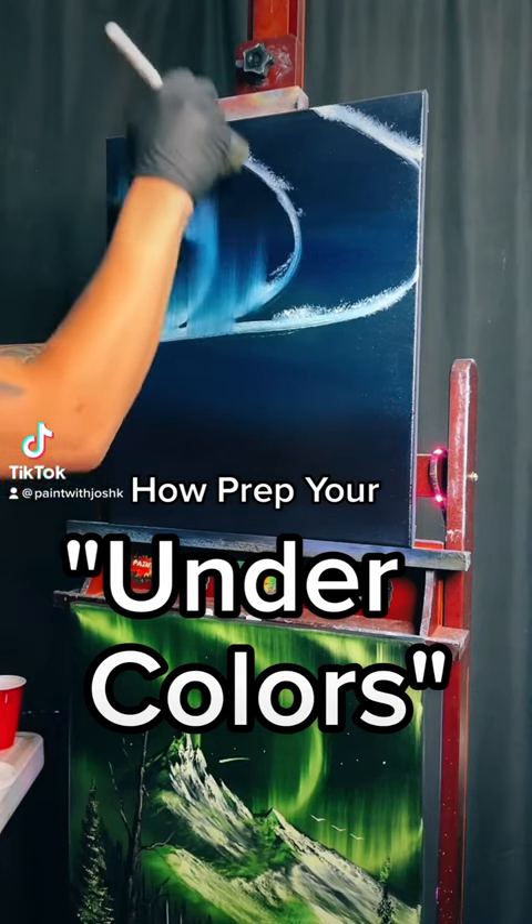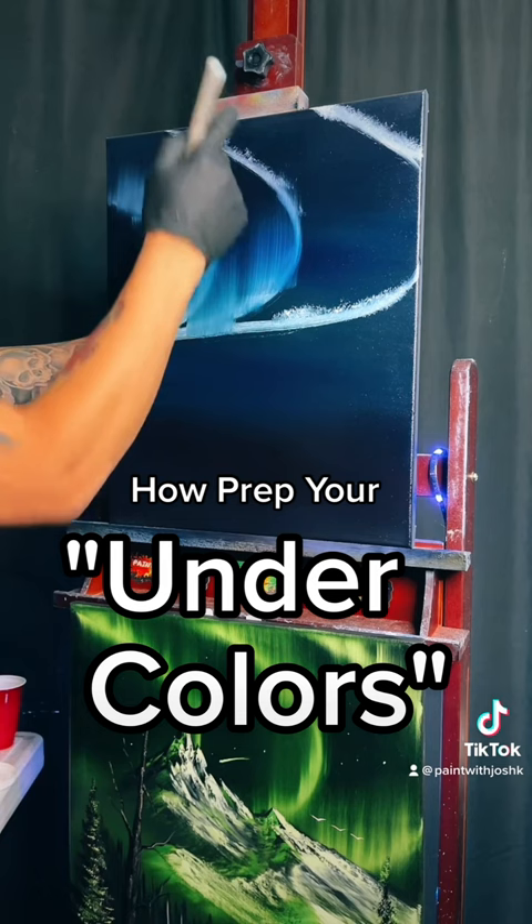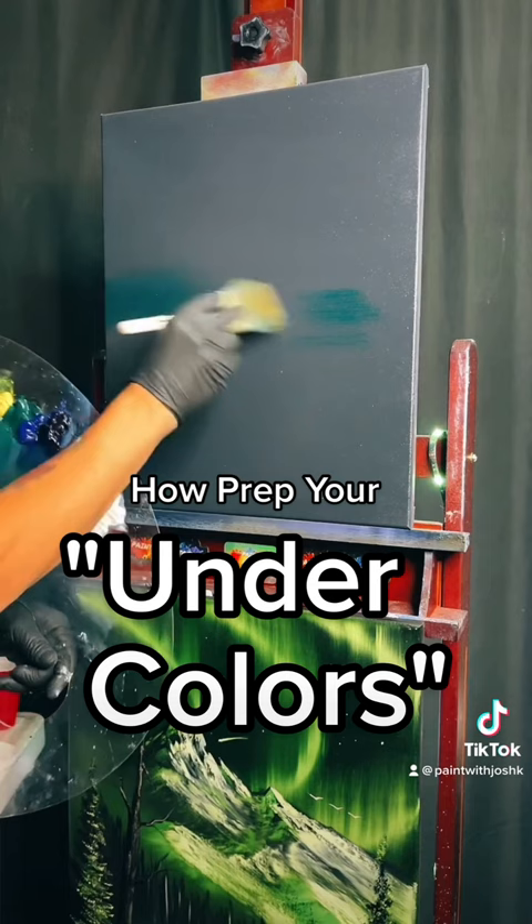Have you been watching and wondering, how does the white paint turn colors? That's amazing. Well, in this quick video, we're going to show you how to do it. I'm going to put it down over here.